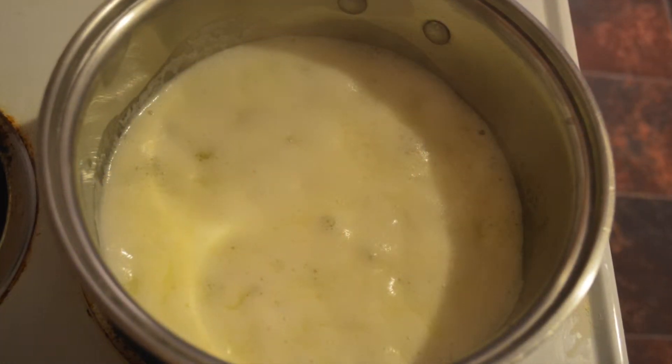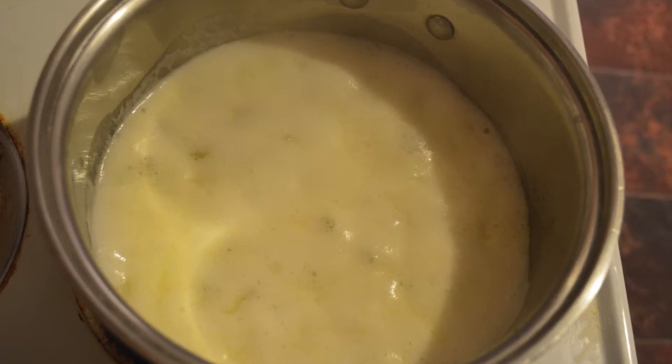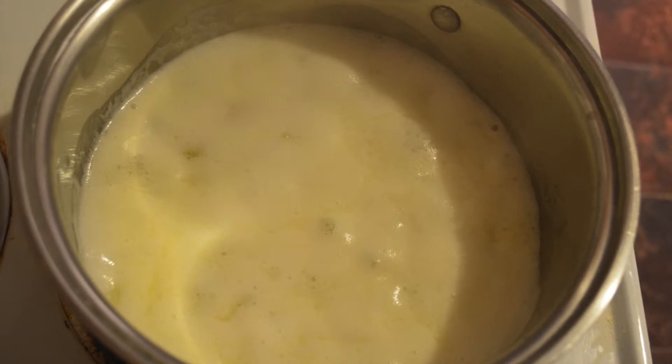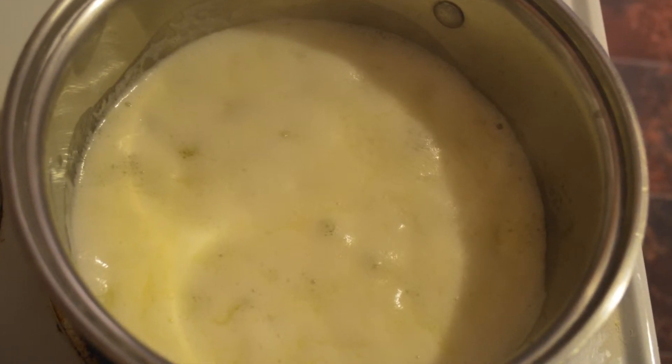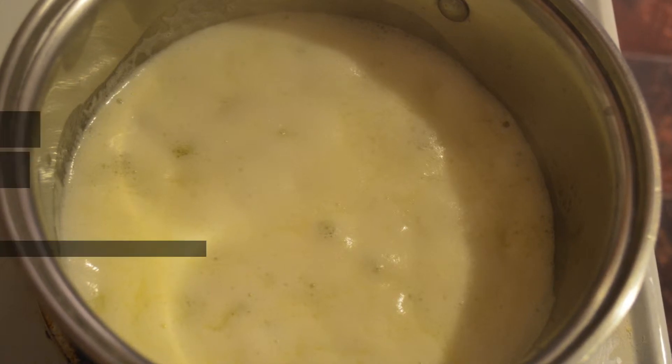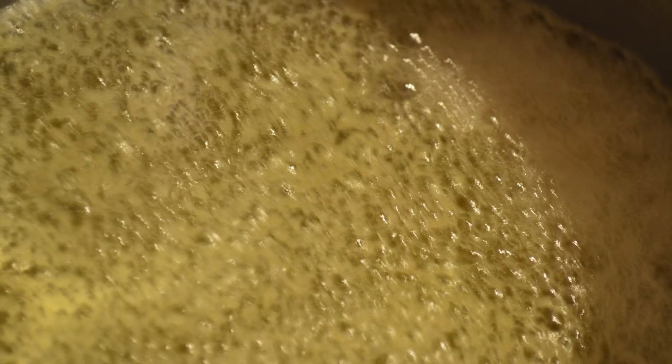First you're going to melt the butter slowly on your stovetop over medium heat until it boils. It will foam. Once it starts boiling, reduce the heat to medium and the foam will subside. As the butter clarifies, foam will form for a second time. Ghee is done when the second foam forms large bubbles and the butter turns a golden color.